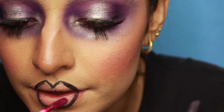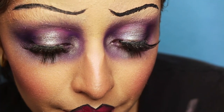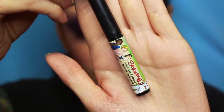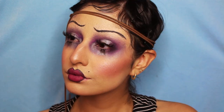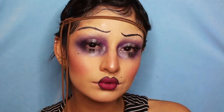Then I'm gonna take this Anastasia liquid lip in the color Craft and just place that right in the center. Flapper girls had a very strong Cupid's bow and very thin lips — I made mine thick and pouty, but whatever floats your boat. I'm gonna add just a couple of beauty marks, because what would I be without them? And that completes the look. She is so cute. I did add lashes, which I totally forgot to mention — add any you want. And that is it.